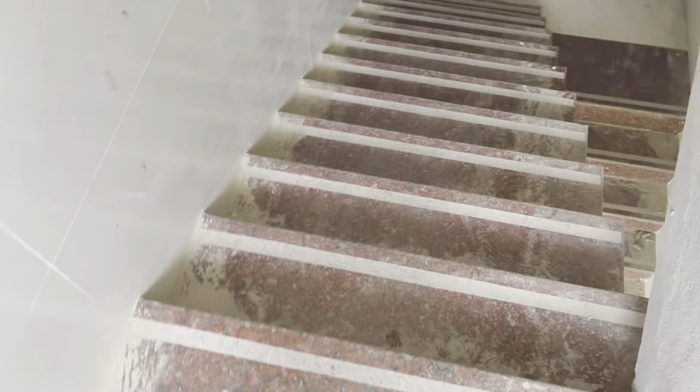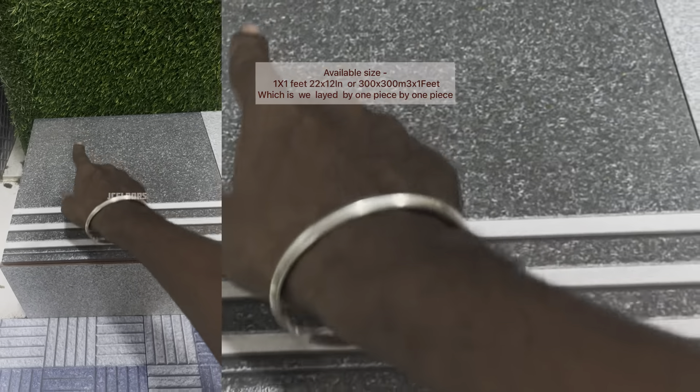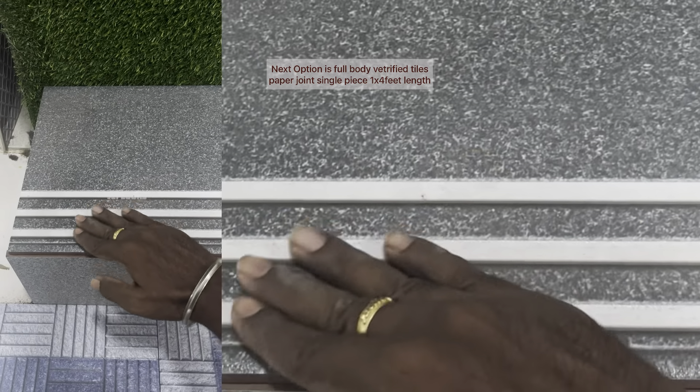You can put the tiles together. These tiles are expensive. You can use one piece at a time, and use another piece in the same way. There is a groove, and they fit in a perfect place.